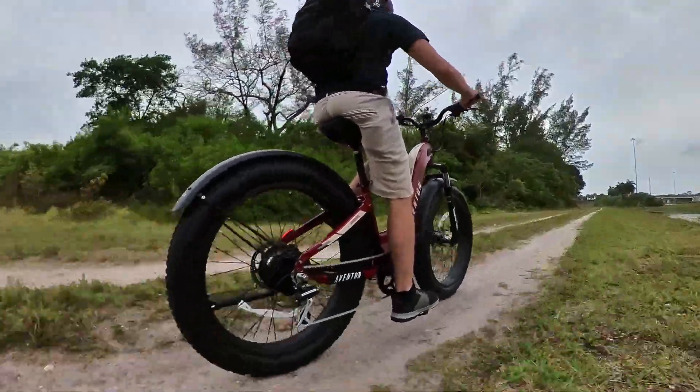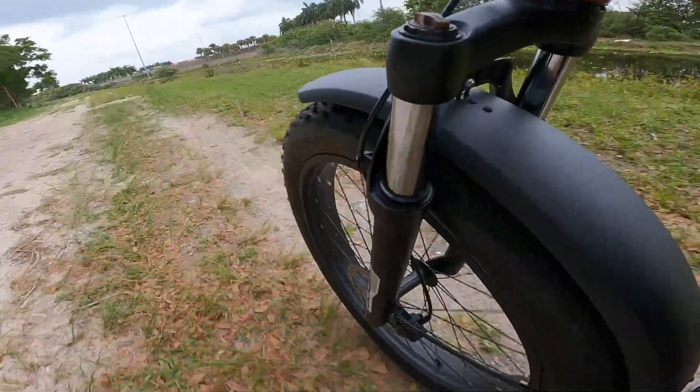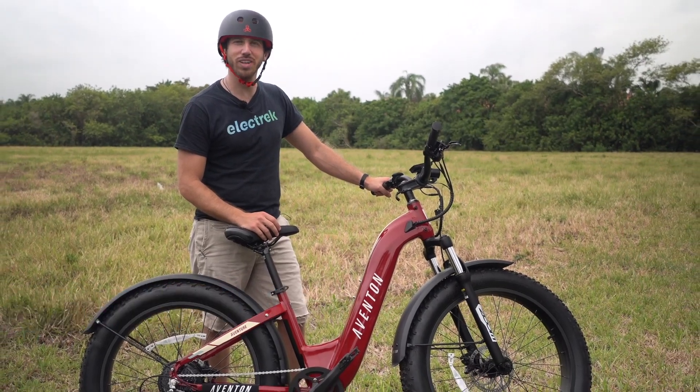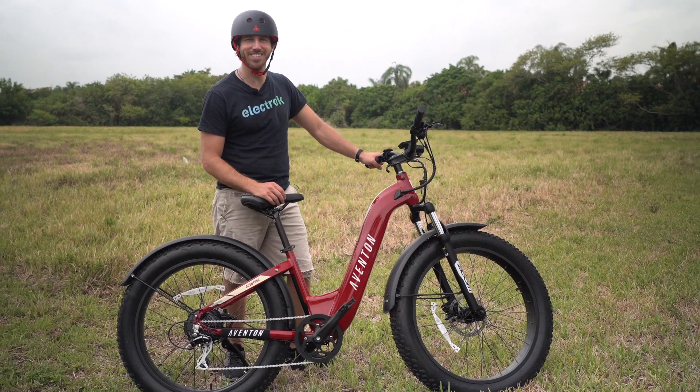This brand new adventure e-bike was just released, marking Aventon's first foray into full-size fat tire electric bikes. Hey everyone, Micah here with Electrek, and today we're reviewing the Aventon Adventure, a new fat tire adventure style bike from Aventon. Let's check it out.